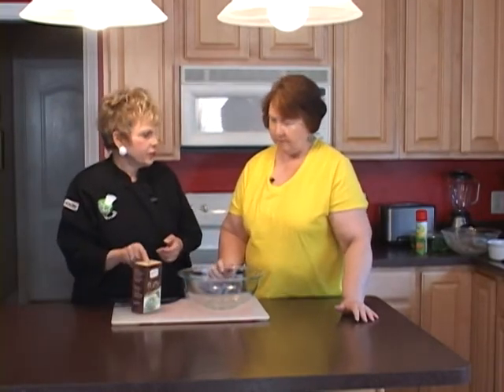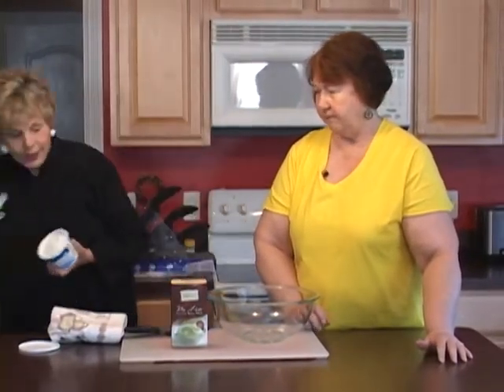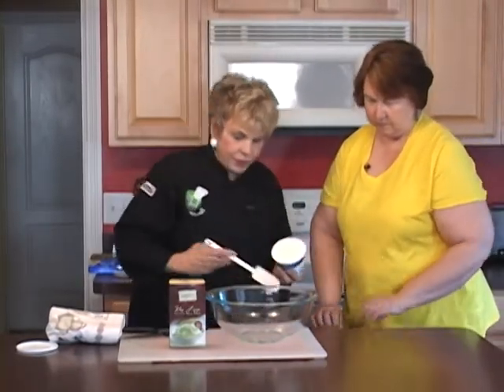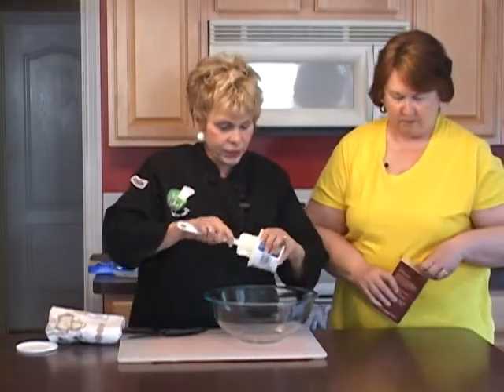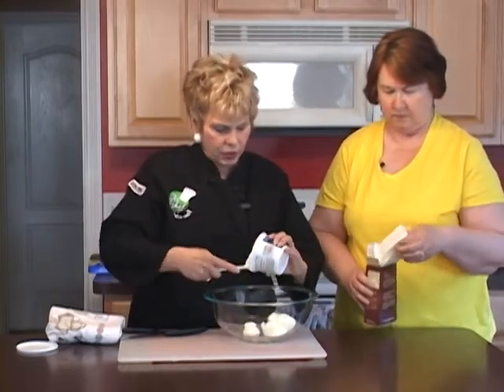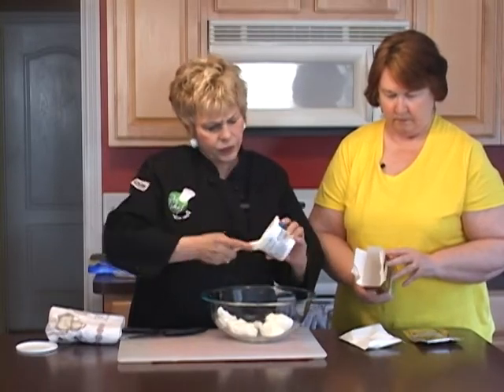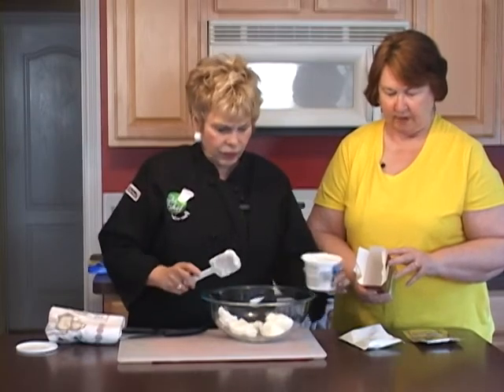Now the next thing we're making is the cheese ball. We have another bowl right here. This is a key lime cheese ball — tell me what we need to put in there. Eight ounces of softened cream cheese, the cheese ball mix, and that's it. Very easy! This is a healthy cooking show. How about that — it makes it really simple. How many calories, Christine? Twenty-five calories per serving.